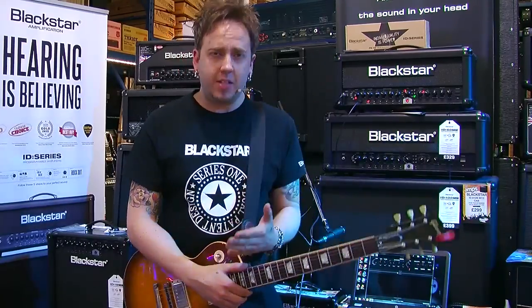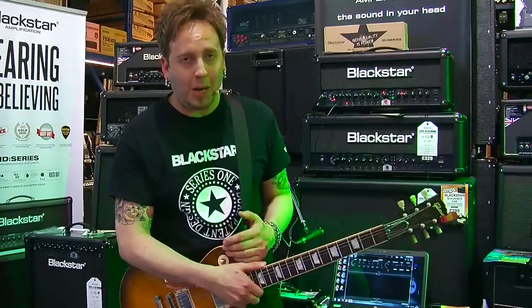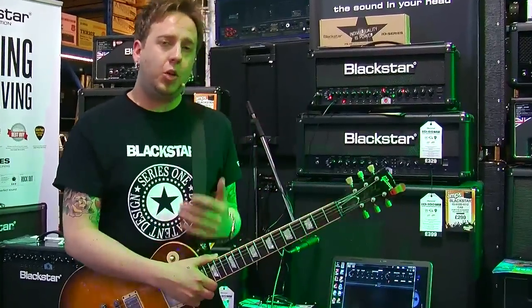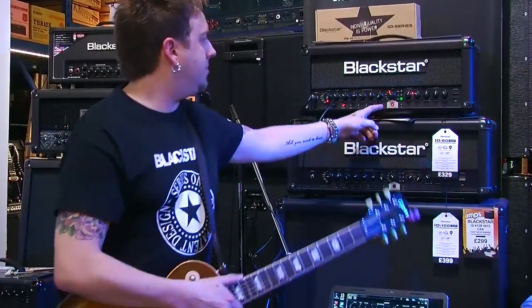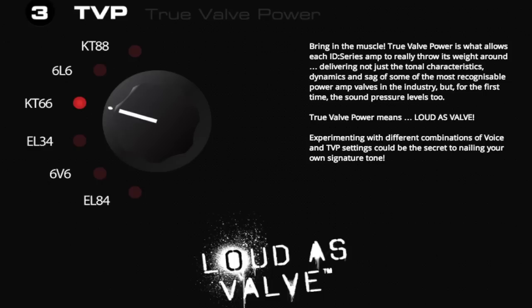So let's firstly talk about the innovation on ID amps. It's our first programmable non-valve amp, and the cool thing about it is the TVP section. This power section gives you true valve power — that's what it stands for — and it's as loud as its equivalent.